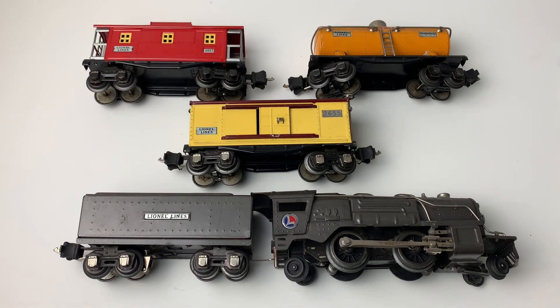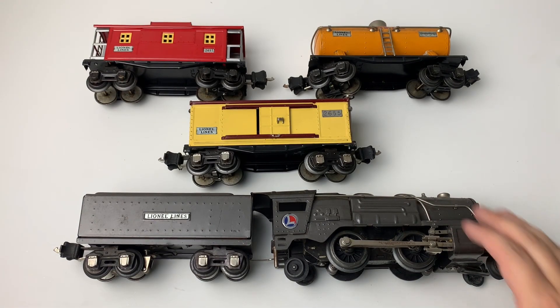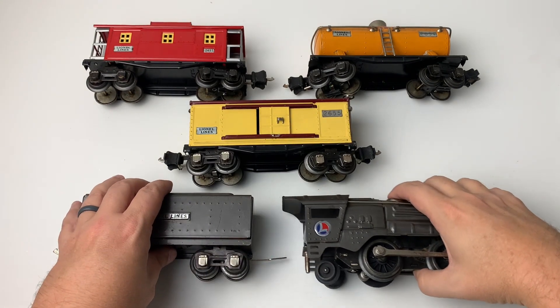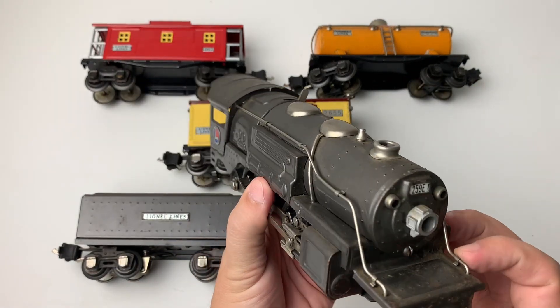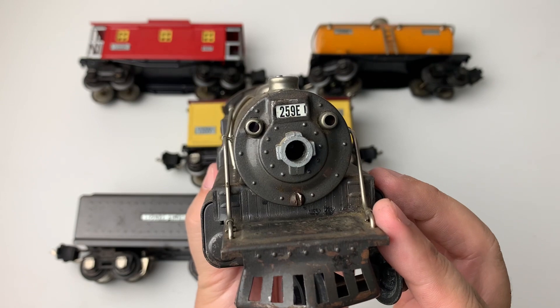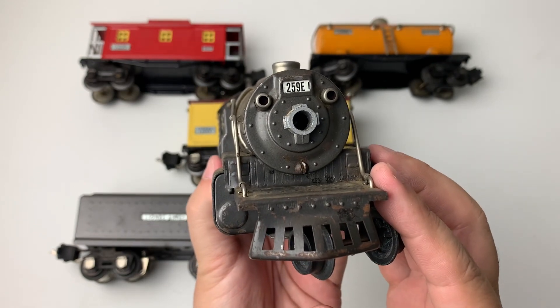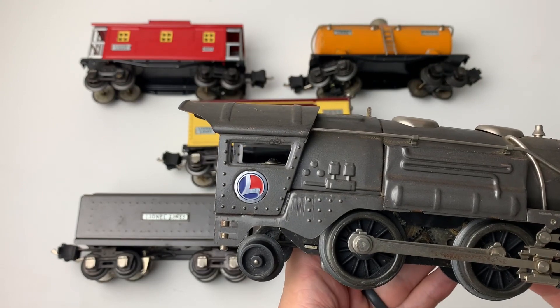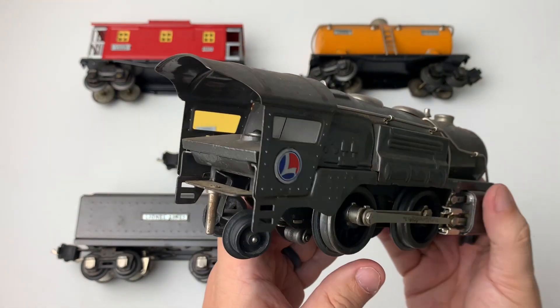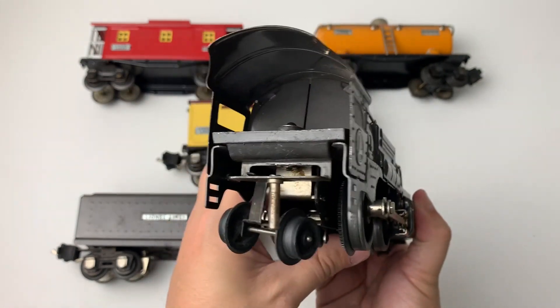Hello and welcome to Back on Track Trains. Today I have something really cool to show you. This is a pre-World War II set of trains. It's not an original set as it would have been made up, but the engine is a 259E. It has the E unit, so it can go backwards and forwards once you apply power. The engine dates from the late 1930s, 1938 to 1940 or so.